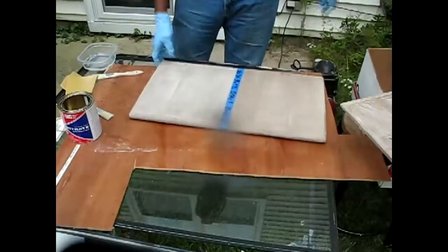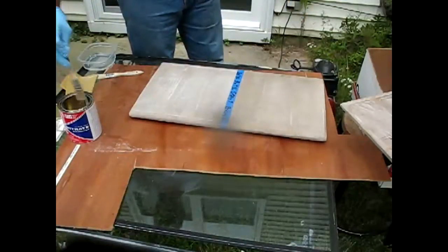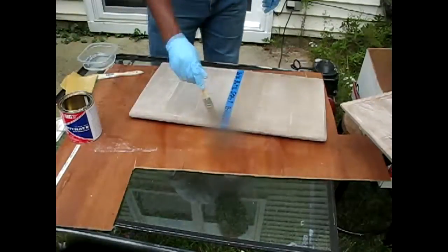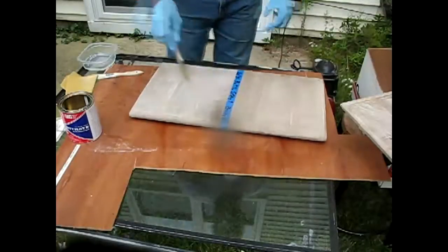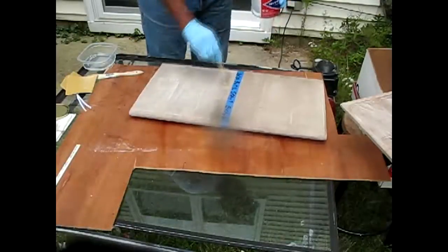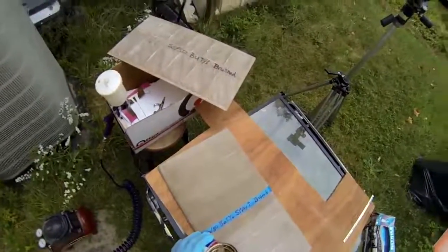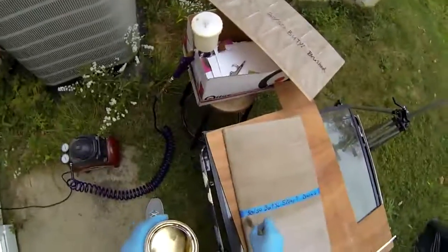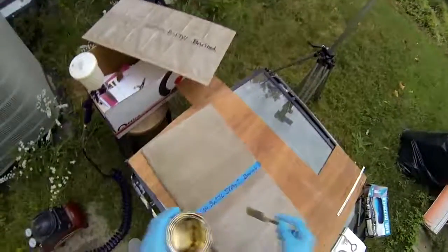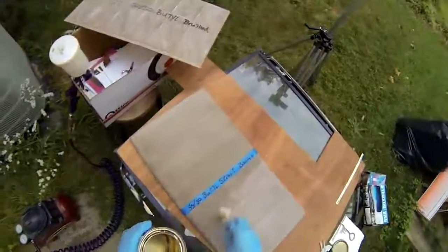I labeled my brush '50-50' so I wouldn't mix them up. I got a smaller brush — I couldn't find a wider one, and I didn't want to reuse the brush I'd used before, even though I cleaned it, in case there was still some nitrate residue in there that might skew my results. So here I am with a new brush — a little one-inch chip brush from Lowe's. I always have some of these on hand; they're great for a lot of stuff. I usually buy them a dozen or so.